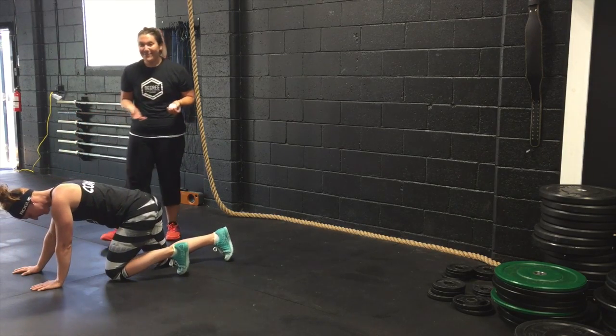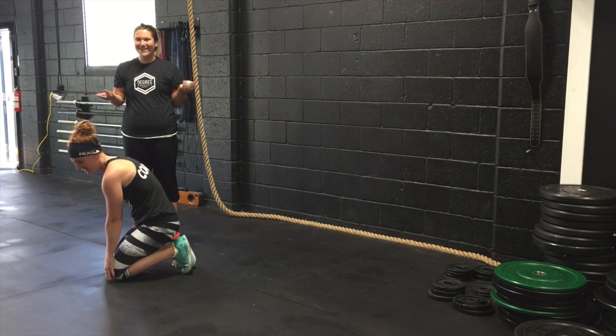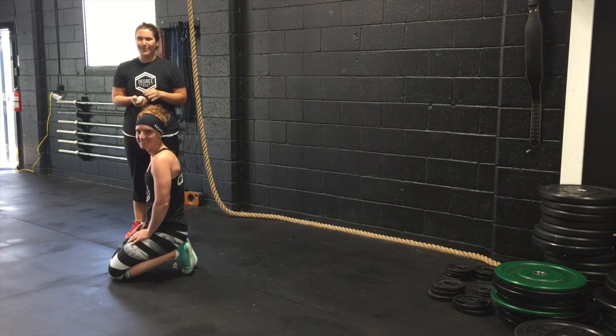So those are the two versions of the bear crawl that we can work on. I hope that gave you an insight of the bear crawl — it roars for itself.